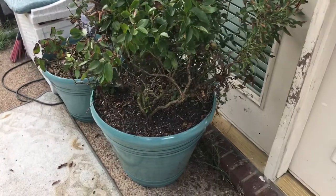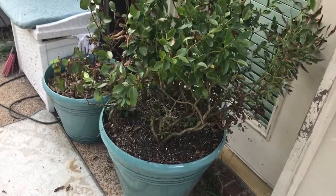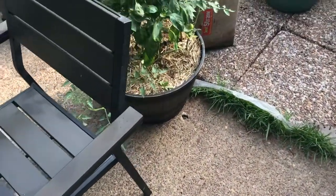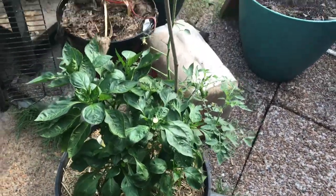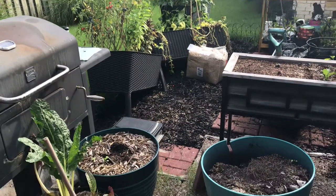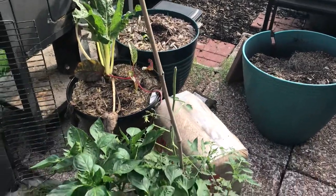I noticed that my tomatoes were being decimated, so we are now on the hunt for the little bugger. The hornworm actually really weren't that bad this year. My larger bed really wasn't that bad — I found like maybe four total for the year, so that's not bad, but still.